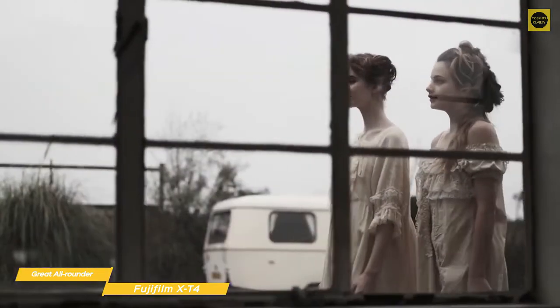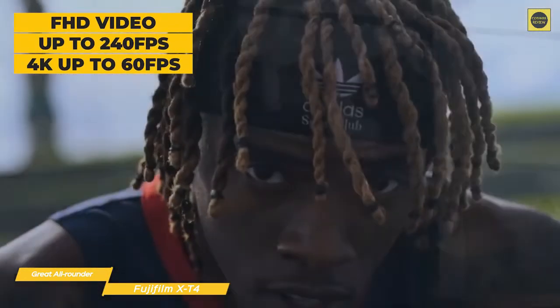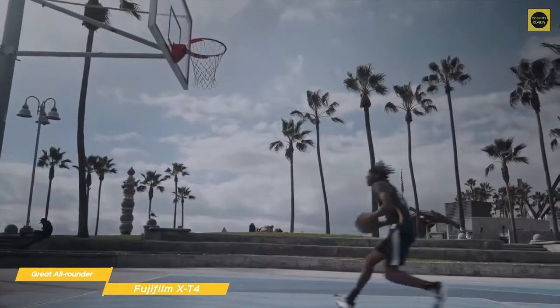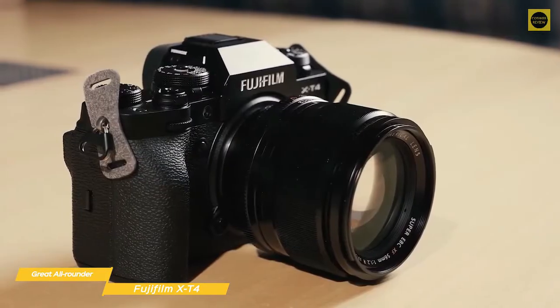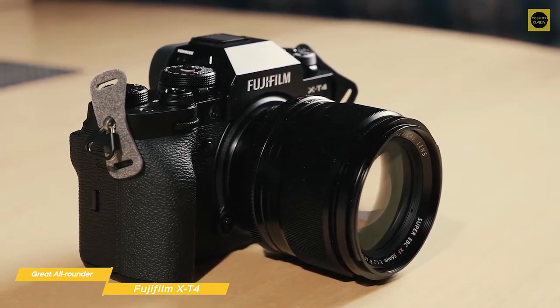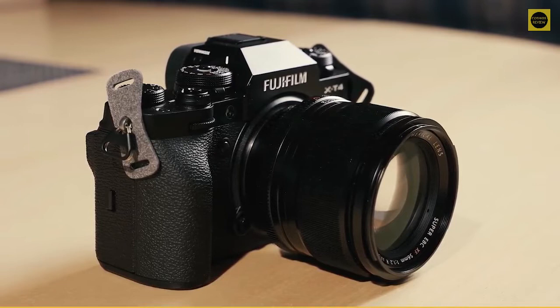The frame rate possibility has also increased, with full HD now available at up to 240 frames per second. The X-T4 is also 4K capable, offering 60 frames per second in Ultra HD mode. If you're looking for an amazing value camera that will deliver professional-level photo quality as well as solid video quality at a mid-range camera price, the Fujifilm X-T4 is that camera.